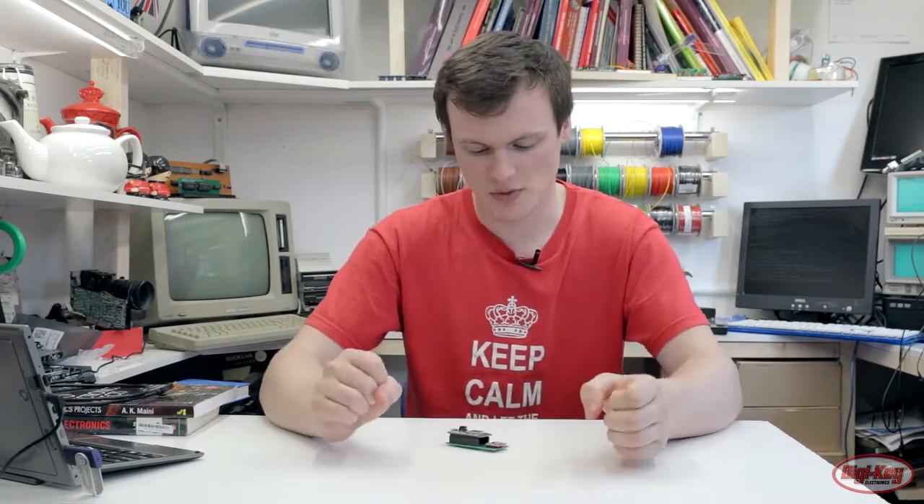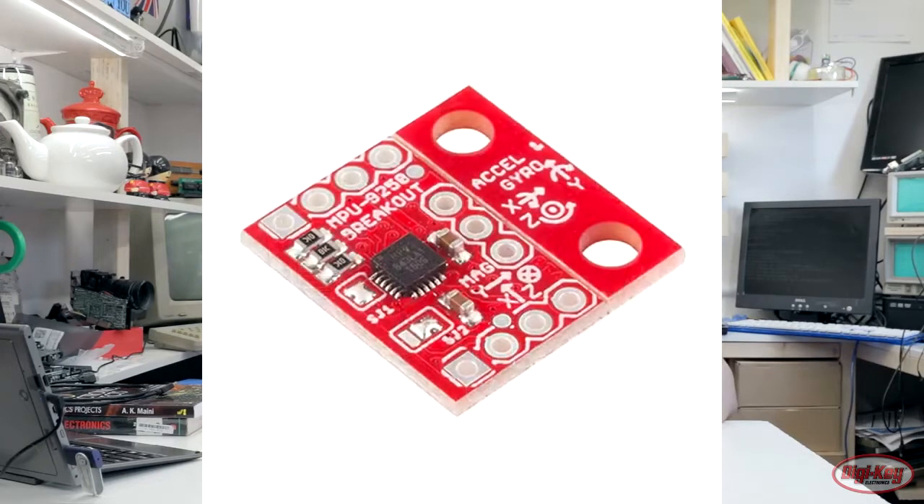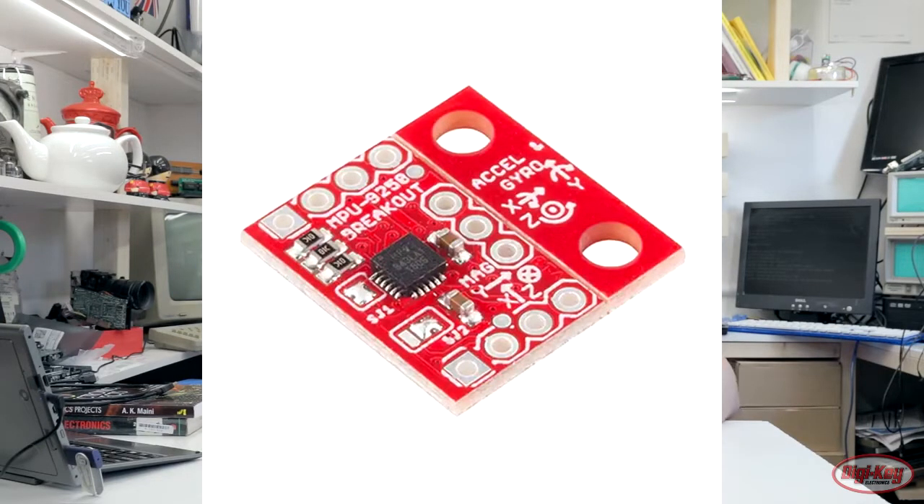This sensor board is based on the MPU9250, which is a three-axis accelerometer and a three-axis magnetometer. We're not using the magnetic field here — we're just looking at the vibration, so we're only using the accelerometer data.